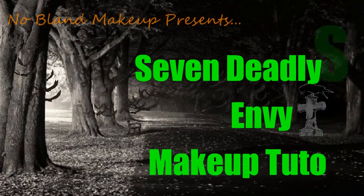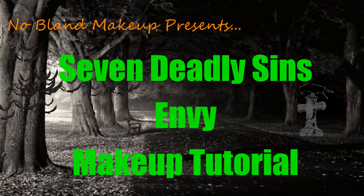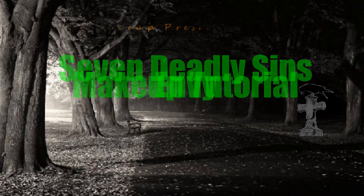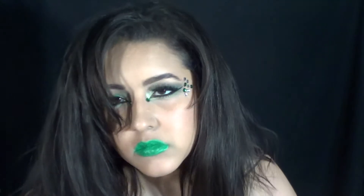Hey guys, so we're going to try this again! This is my 7 Deadly Sins tutorial. The third is going to be Envy, so if you guys liked this video, don't forget to give me a thumbs up. I was actually inspired by that evil look that girls give each other sometimes when they're jealous.